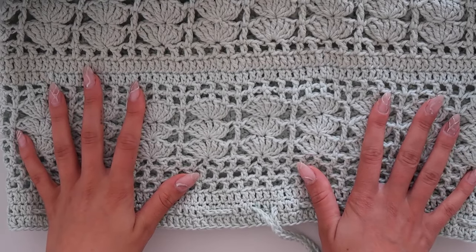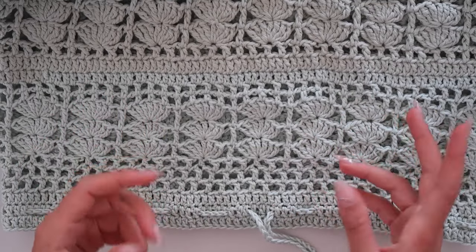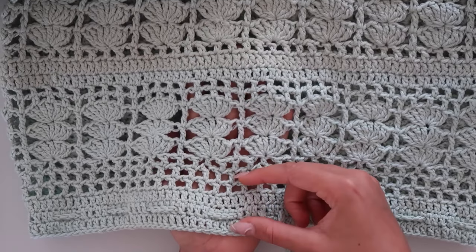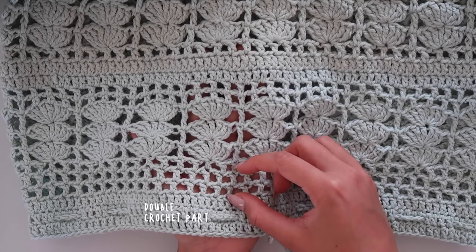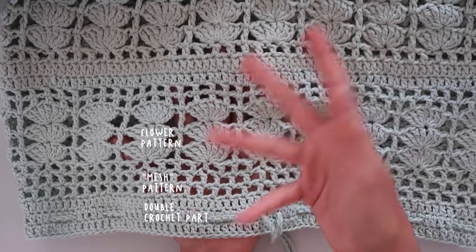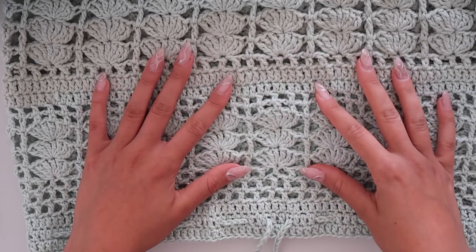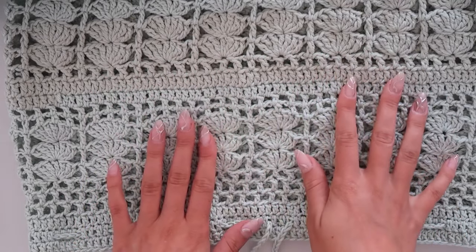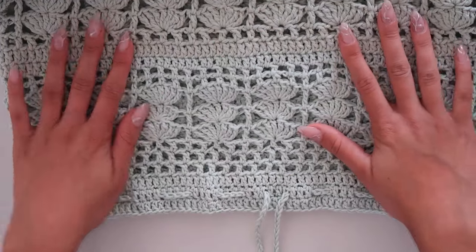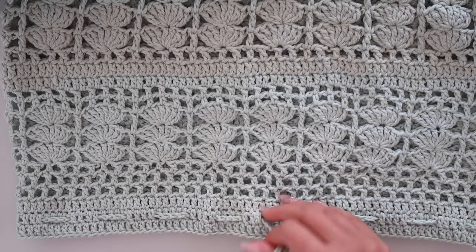Let's start with the tutorial. This skirt pattern is divided into three different patterns: the double crochet part, a mesh pattern, and the leaf floral pattern. I'm going to show you all three different patterns and you can decide what order you want to use, because I use different orders in every section of the skirt.